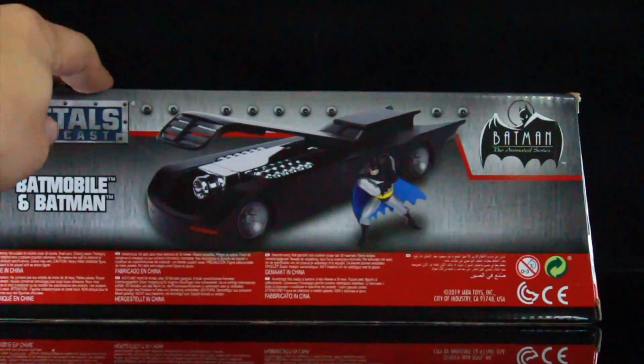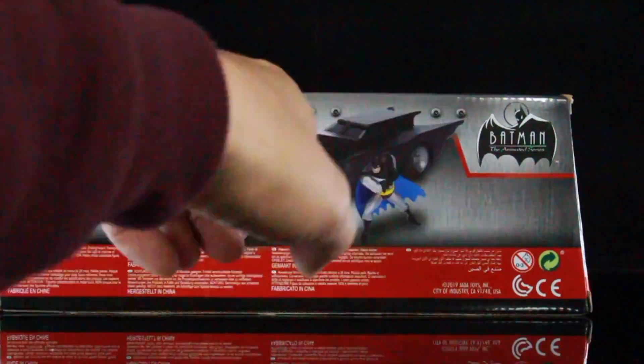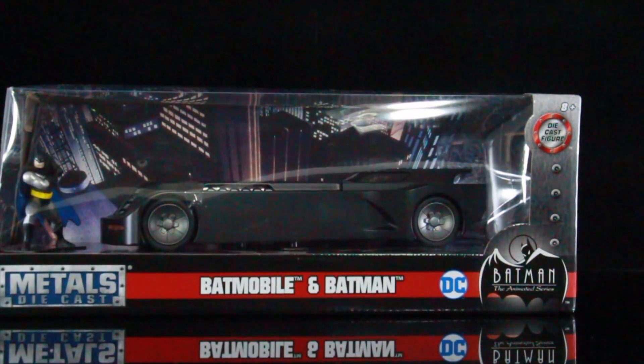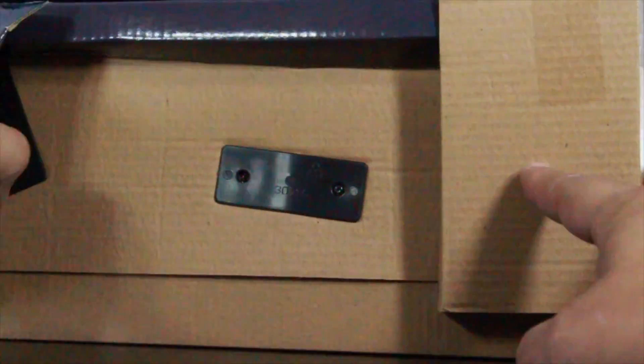You can see the back of the car on the back of the box. It shows you an image of the Batmobile, and you can actually lift up the hood, which is really cool. I actually picked this up from Amazon, but I know it's supposed to be hitting Target now. So let's go ahead and open this up and take a close look at the Batmobile, and see if this is a pickup or a pass. Once you take the card outside of the box, make sure you have a Phillips screwdriver because you're going to need it to remove the Batmobile and the Batman figure.